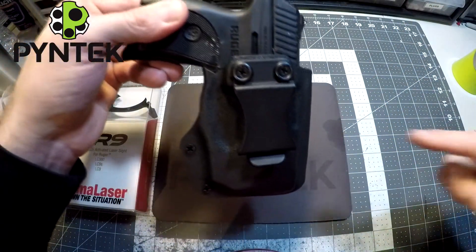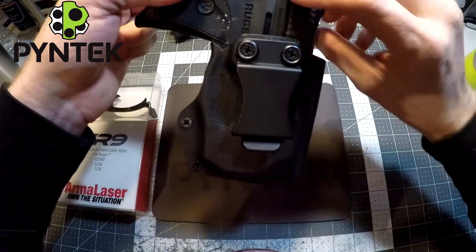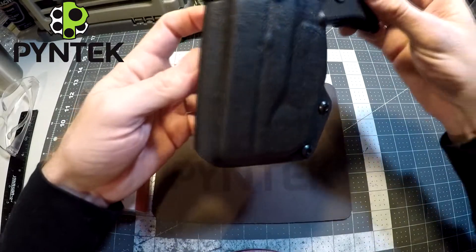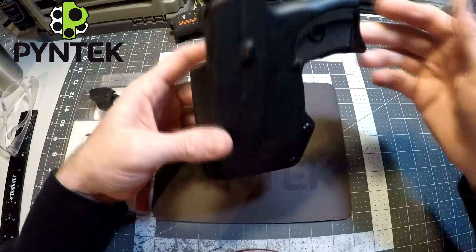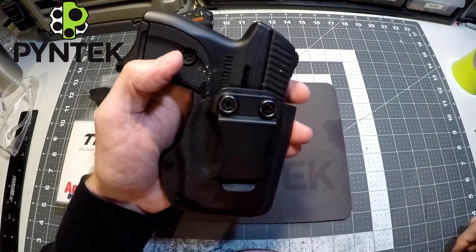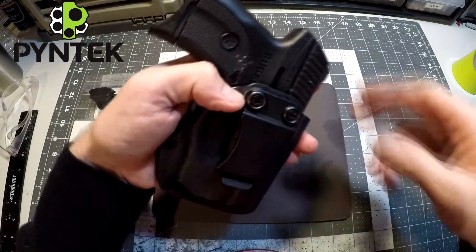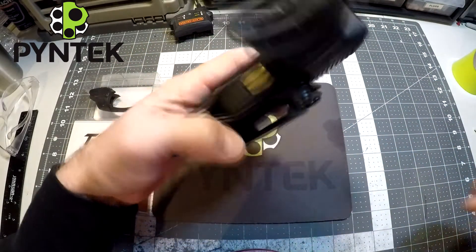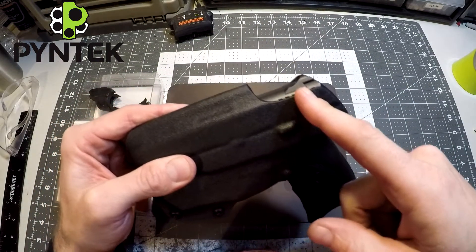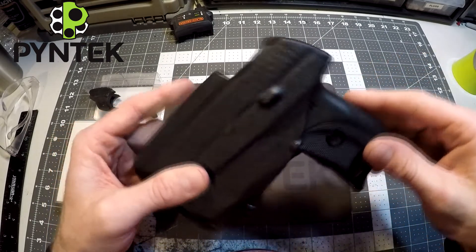This one is for a straight draw — it's vertical, straight up and down, which is really good for appendix carry. With this size firearm, it'll work behind the hip as well. If you're curious about the most common cant and sweat shield options: the most common cant is 10 degrees, just a tiny movement forward, which still works well for appendix carry and also great around back behind the hip. Full sweat shield is by far the most common — personally, I found that half shields cause pinching, but full shields don't.